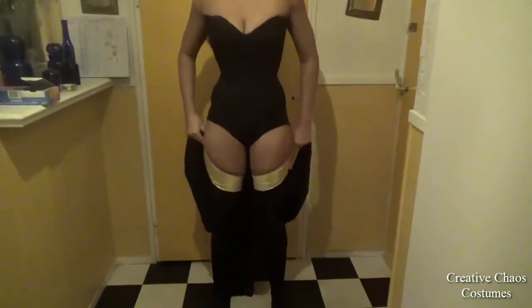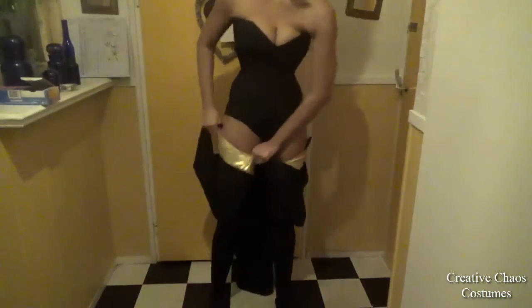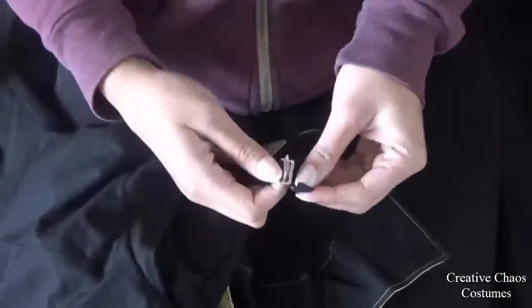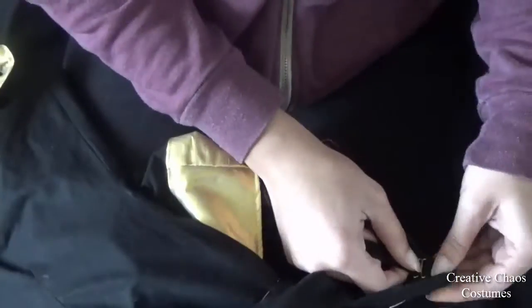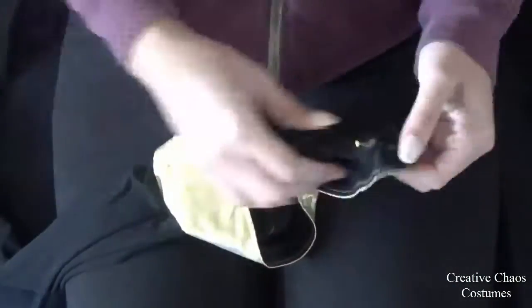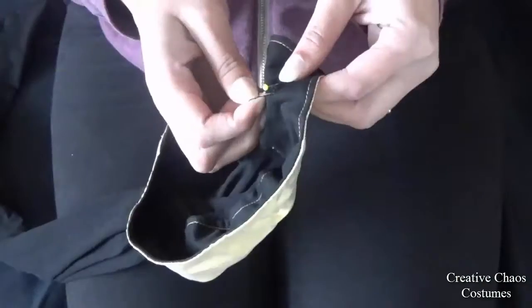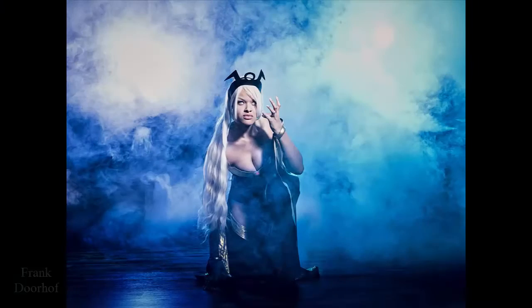I tried them on and realized my socks were still sliding off a bit, so I took removable bra straps and sewed a loop inside the top of my sock, then sewed the bra strap to my corset so I can just hang them on the corset. And then I had some thigh-high socks!